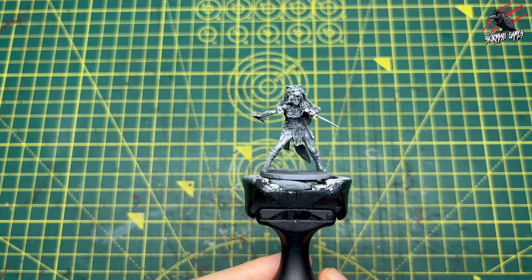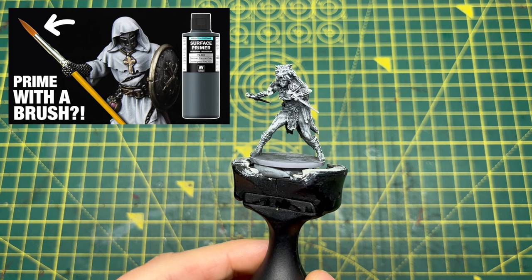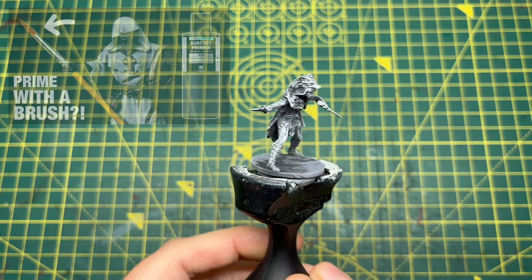This is the Frieda model. This is a prototype model from Gates of Nilheim and I've primed her with a brush using the surface primer panzer grey, and once that dried I used a white dry brush over the top. That brings out all the details.